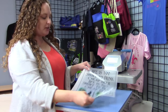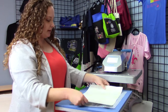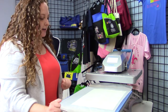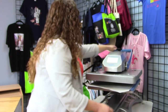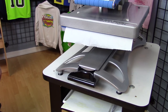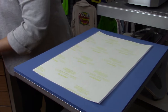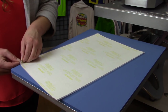Now that I have my finished transfer, I'm going to put it printed side up and cover it with the paper, and then cover with parchment. I'm going to close my press for 120 seconds at 285. After 120 seconds, pull out my heat press drawer, remove the parchment paper, and slowly, evenly peel apart the A and the B.